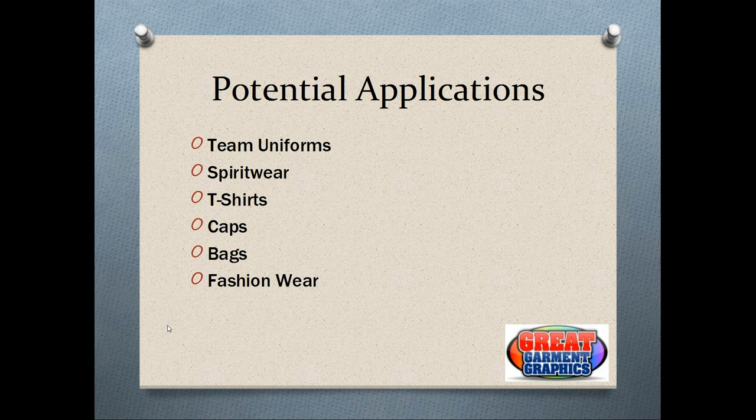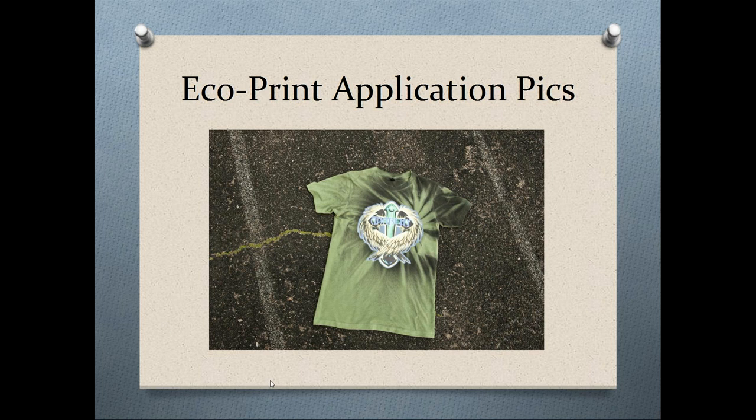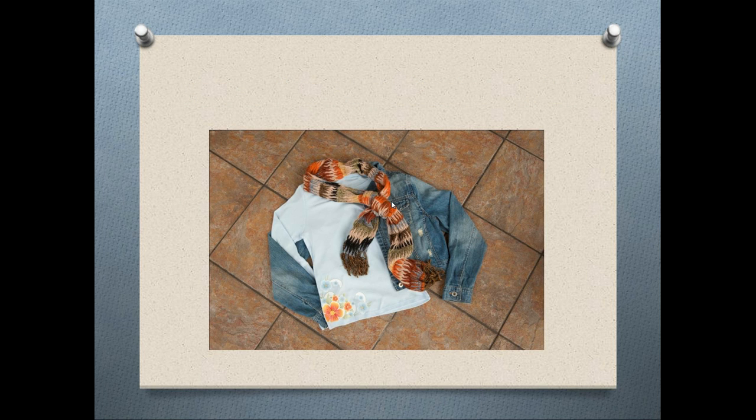Here are some application photos. We have a full color print on the back of a hoodie. With EcoPrint going on a heavy weight cotton, you won't see the puckering effect you sometimes get with Solutions Opaque — since Solutions has such high stretch and rebound on 100% cotton, it will want to shrink with the design, causing almost a puckering effect. Here's a standard T-shirt application showing the vibrancy of the color and the detail achievable with the print. There's also fashion wear — a nice design on a lightweight women's shirt that still gives a nice soft feel because of how thin the material is.